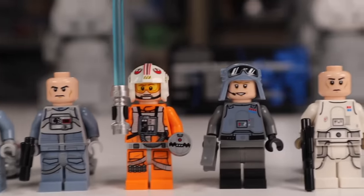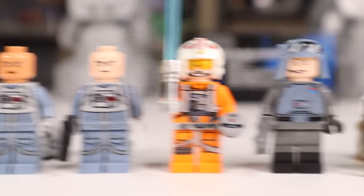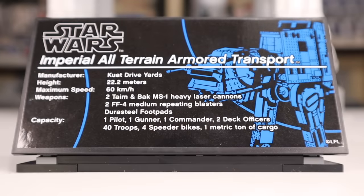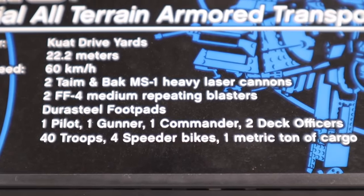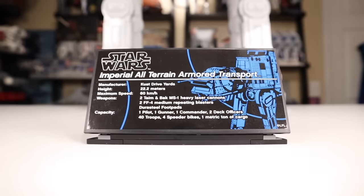Here's the range of characters using their second faces for Luke Skywalker and General Veers, and just with helmets removed for all other characters, so you know what you're getting. As for the display card, I think they knocked it out of the park — a very beautiful blue AT-AT in the background, the name on top, and then manufacturer, height, maximum speed, weapons, and capacity.